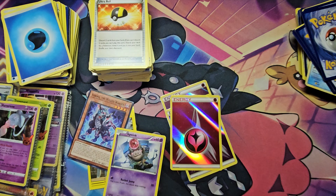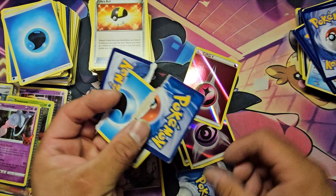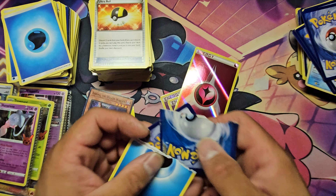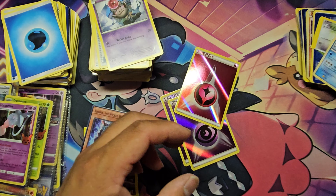That's a fake card. Let me rip an energy card to check — yes, this one's white on the inside and this one's brown. The paper isn't even the same. You can see the backing — the backing tells it all.